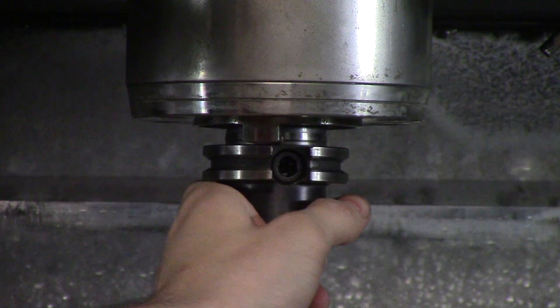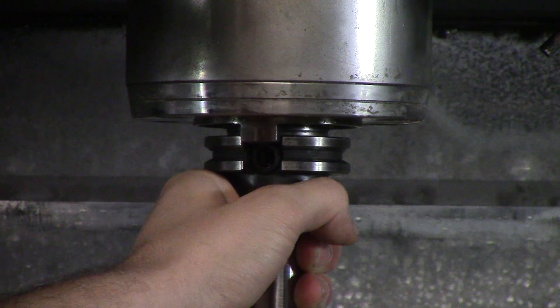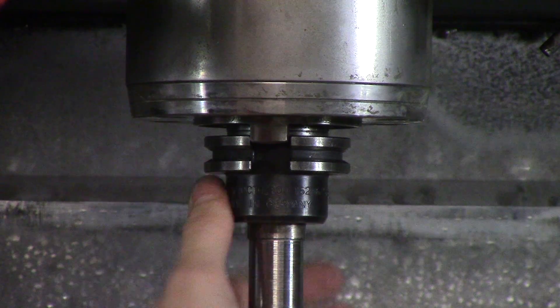Slowly put my tool in. I'm going to start off center and rotate until it kind of pops in. I'm going to rotate it back and forth and then let go. And just to release it, make sure you have your hand under it.